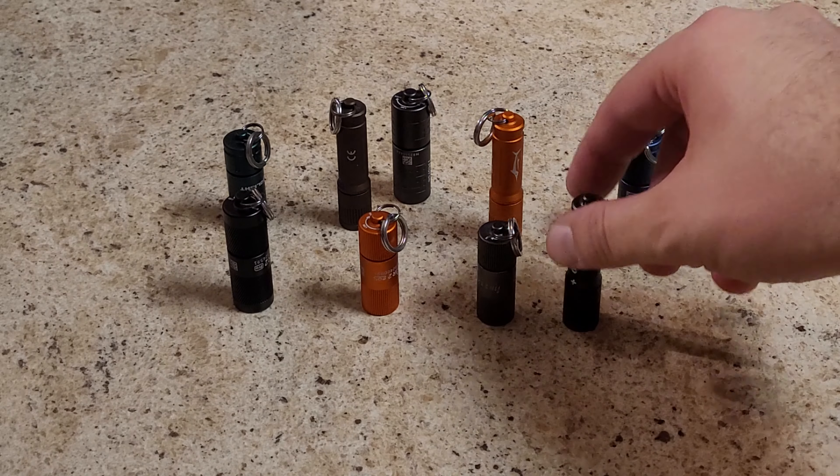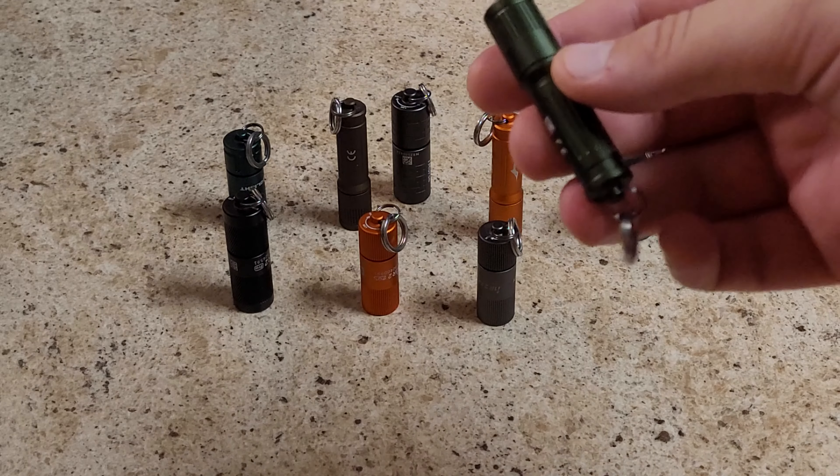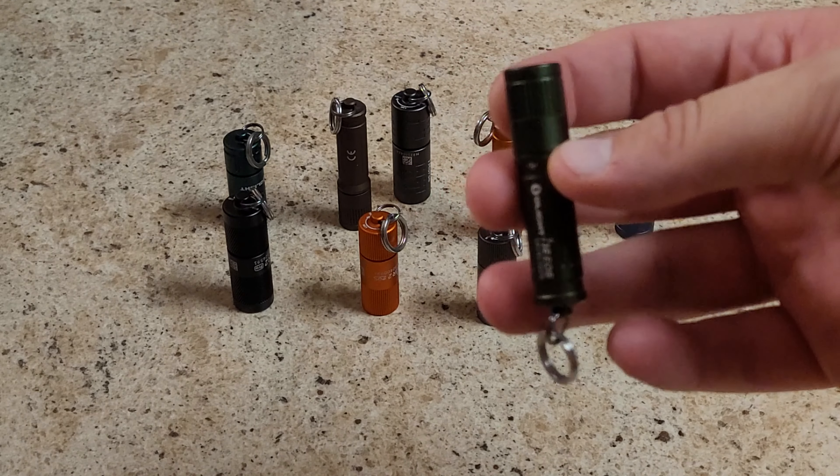These are all different kinds. Some of them are discontinued, some are still available — it depends on what they're giving away at the time. Whatever it is, I just take it and add it to the collection.